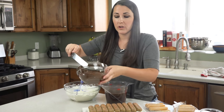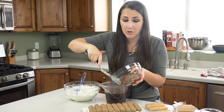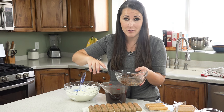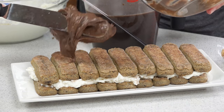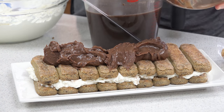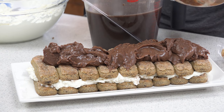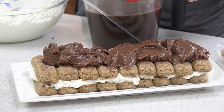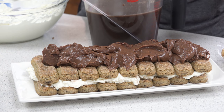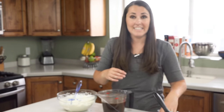Now for our middle layer we're going to use all of our chocolate custard. It's important that it is completely cooled before you do this, otherwise your tiramisu is just going to slide all over the place and fall apart. Once I've got all of the custard on, I'm going to smooth this right out into an even layer.